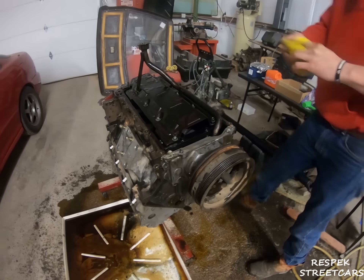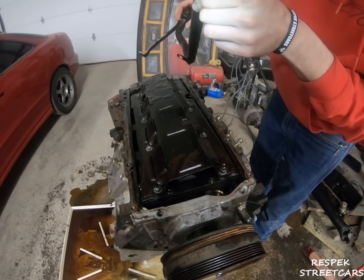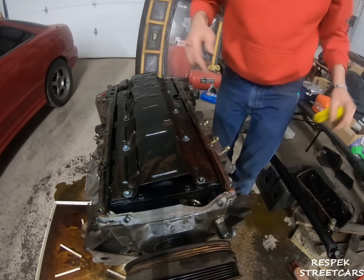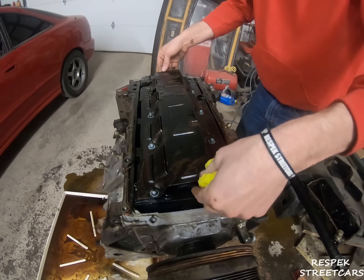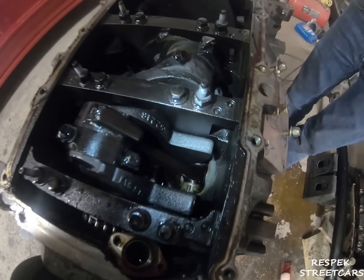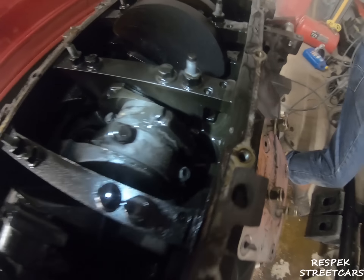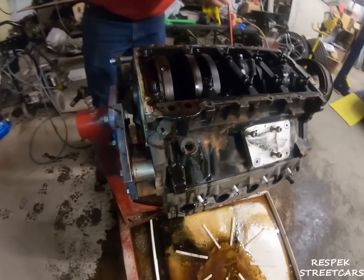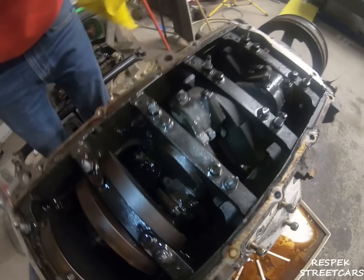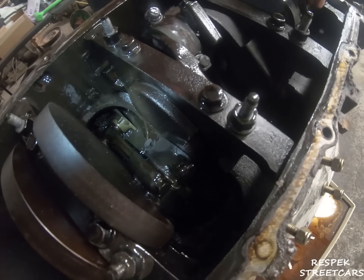All right, pop this off — fresh O-ring, brand new. Look at this — oh, that's part of a bearing. That one's gone. Normally you can see heat marks, but with it looking like that you can't see anything. Yo, that oil is just trashed.